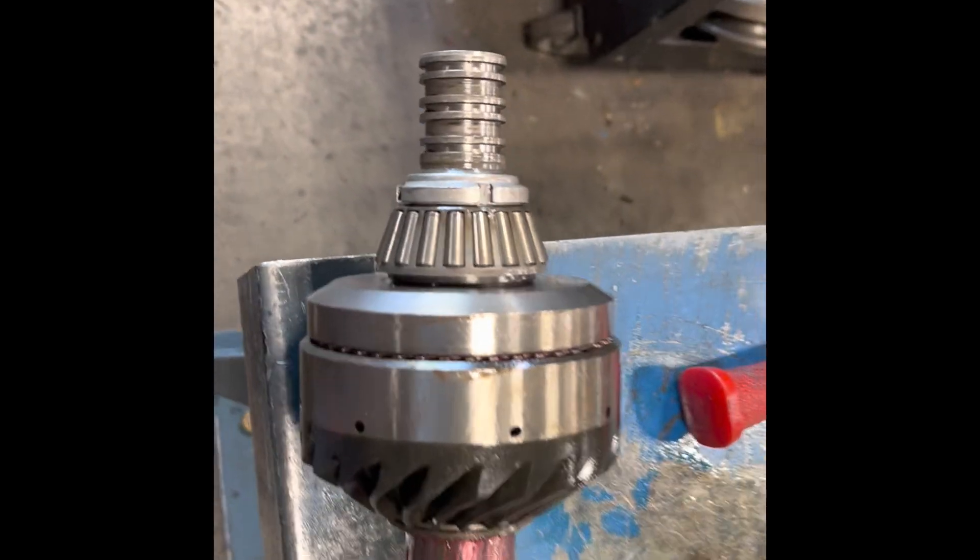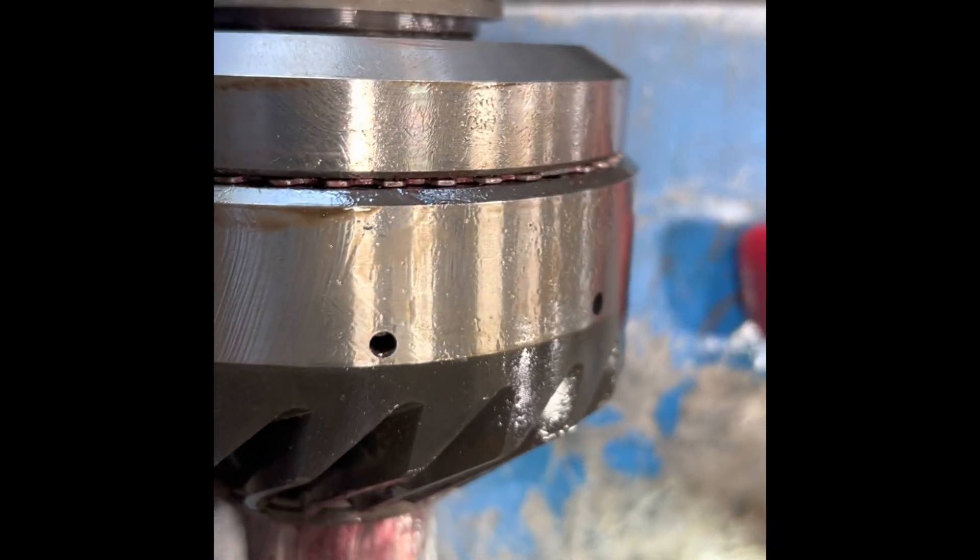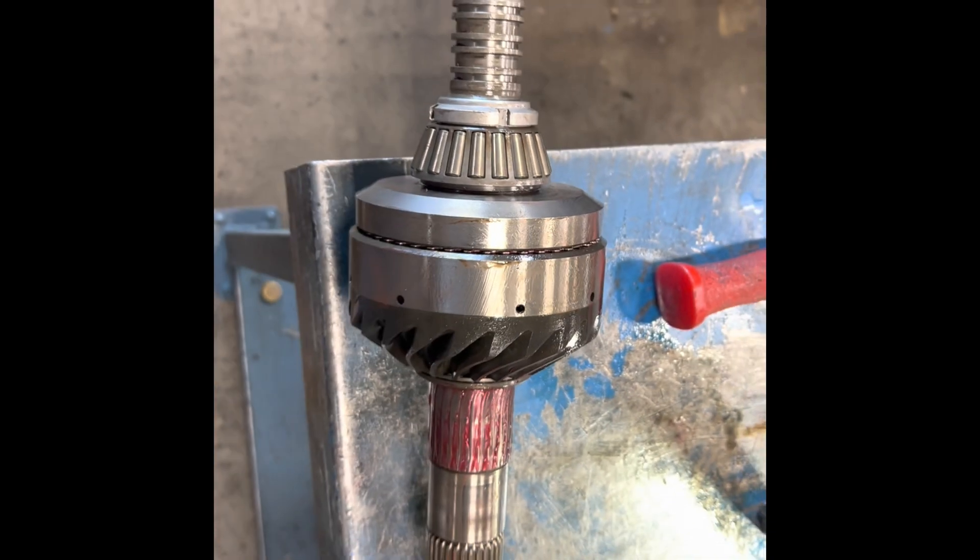Here's the other drum — see the clutch plate hanging out? It's popped out of position. That would have smoked for sure.